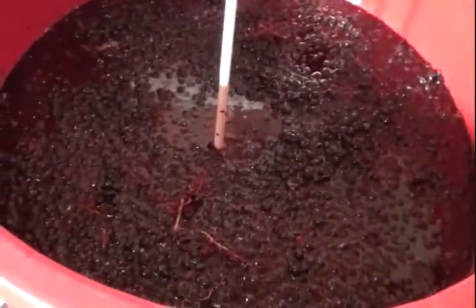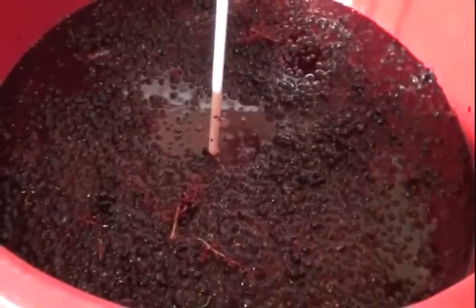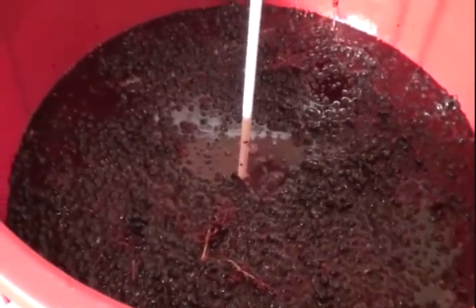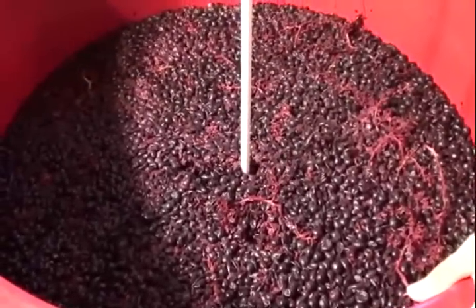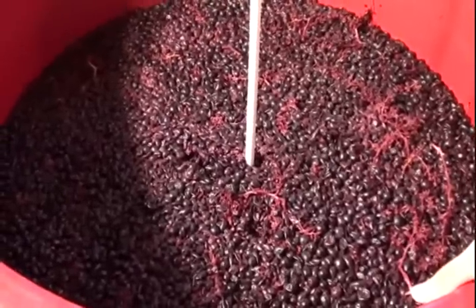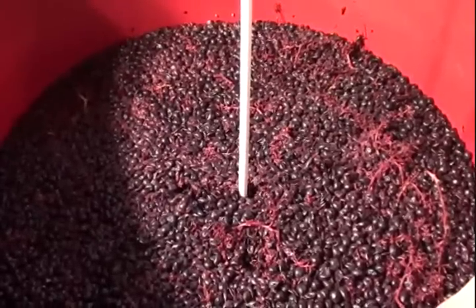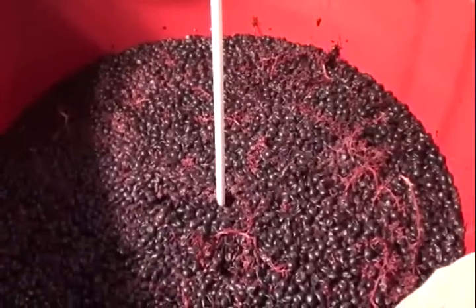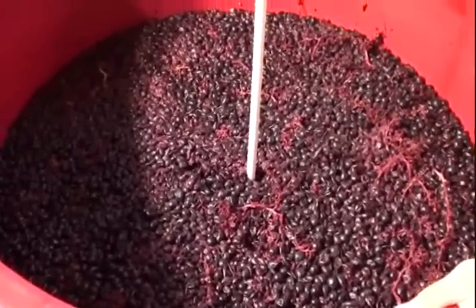That's going to do it. Within four to eight to twelve hours — hopefully no more than 24 — we should have some fermentation. Today John is going to punch down the cap. We're going to do this at least twice a day so that the must can extract all the colors, flavor, and phenols from the grapes on top, and so the grapes don't become hard, start to spoil, and pick up bacteria. First he'll punch down the grapes, then stir to aerate it so the yeast will be more active.